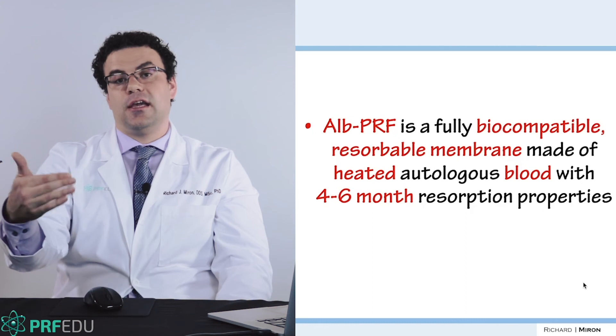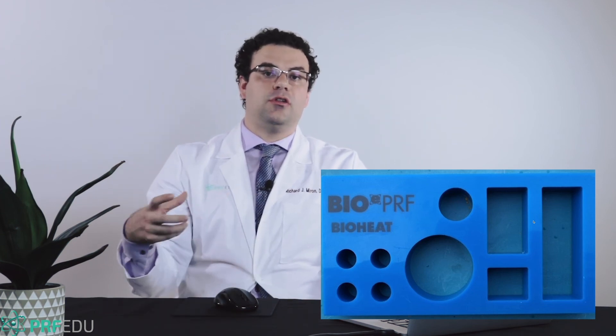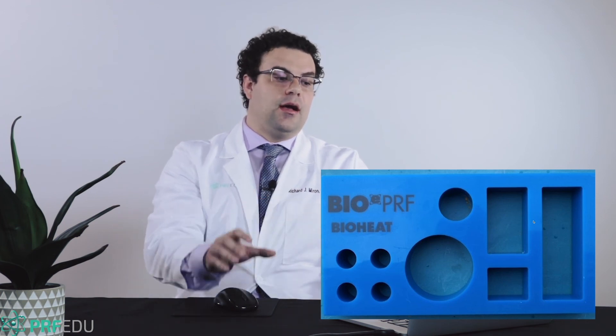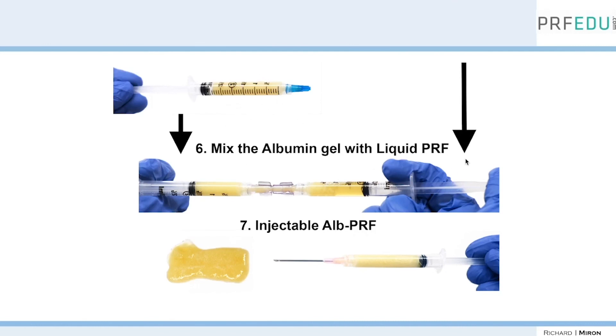We're excited to carry out more research on this. Today we have the bioheat device, which comes with specifically custom-designed trays sized to typical collagen barrier membranes — so you can make a 30 by 40 membrane similar to what you're used to using, with the Alpure F technology. From Dr. Kobayashi's most recent paper: after the protocol, you pull out the liquid pure F from the upper layer, heat it, then take the layer closer to the buffy coat where all the cells are, mix them back together after the heating period, and you've created the injectable Alpure F used in facial aesthetics.